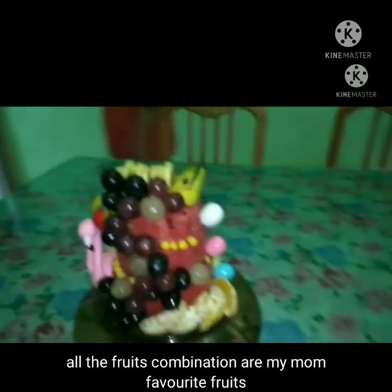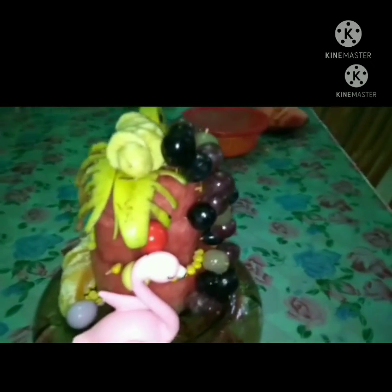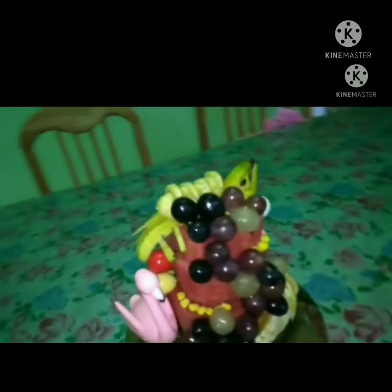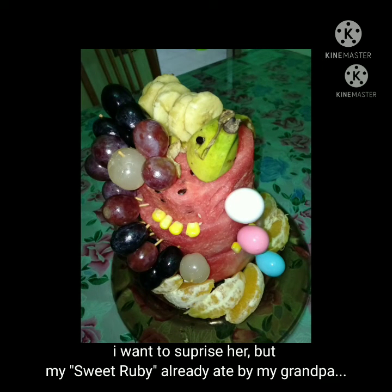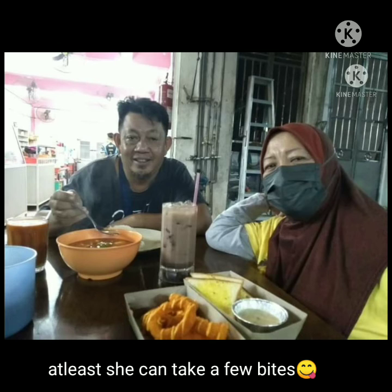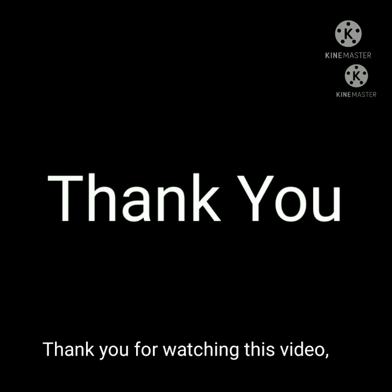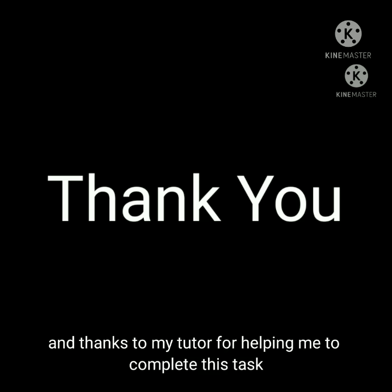All the fruit combinations are my favorite fruits. I wanted to surprise my mom, but the Sweet Ruby was already eaten by my grandpa. It's okay — at least she can have a few bites. Thank you for watching this video. I appreciate your attention. Thank you to my lecturer for giving me the opportunity for this task, and thanks to my tutor for helping me complete this task. I'll see you guys next time, bye bye!